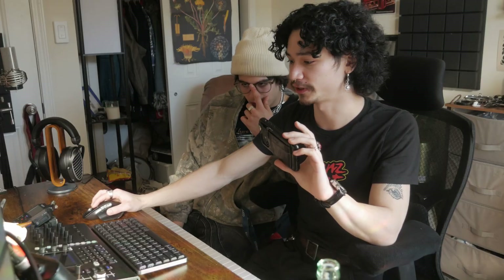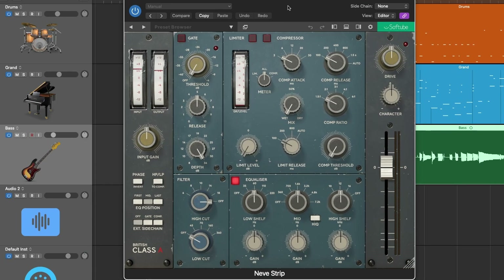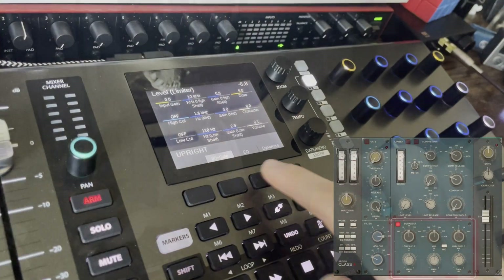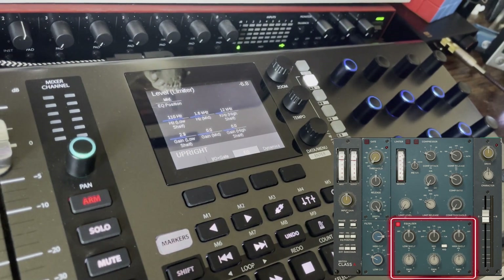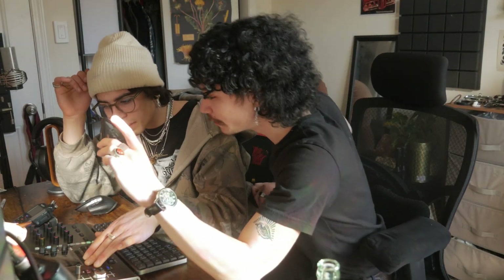Take this one by Softube — beautiful looking plugin, but there are a lot of controls, more than the 12. It comes preset so EQ gets its own section, and I can go to Dynamics and then that's now its own section. But it gives you the whole readout right there on the screen. That's amazing — you don't have to look at the screen anymore.